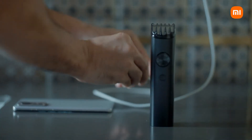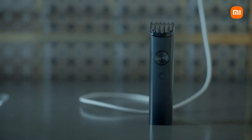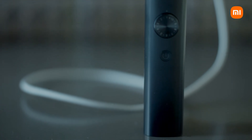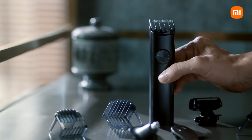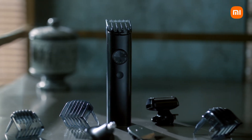The Xiaomi Grooming Kit Pro also comes with universal Type-C charging — charge it like your smartphone. It also has an LED battery display with a 90-minute run time. What's better, it also comes with a travel lock feature, and it's got the looks too.